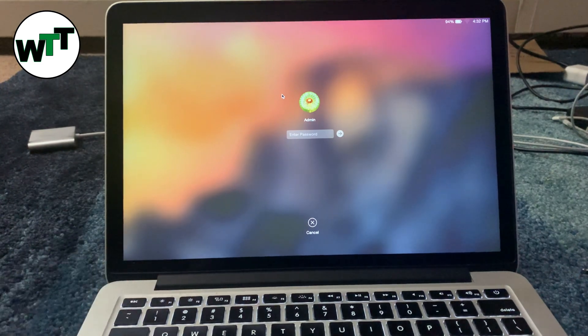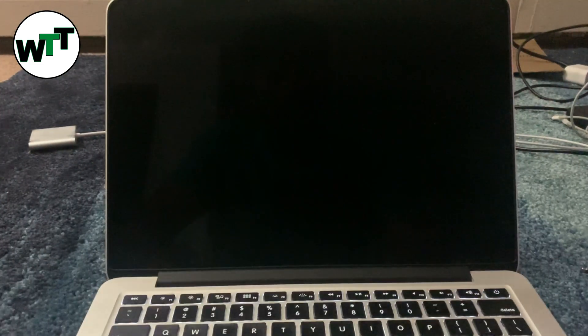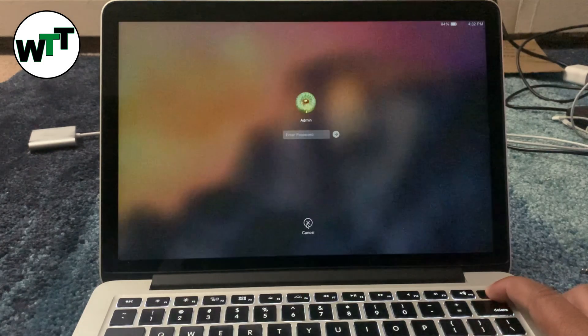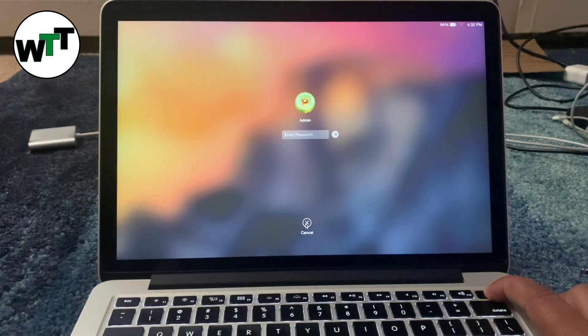All you need to do at this point is shut down this MacBook. You can hold the power button to shut it down, or you can log in and properly shut it down. I just held the power button to shut it down.